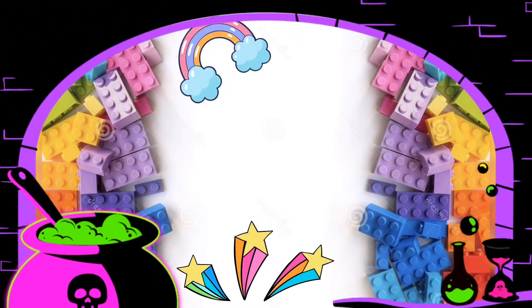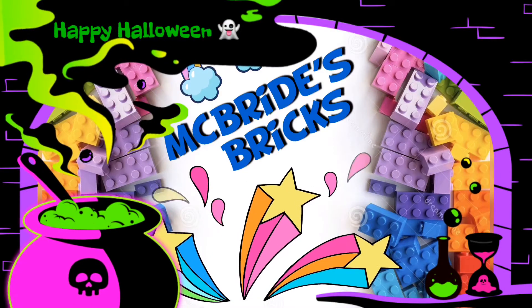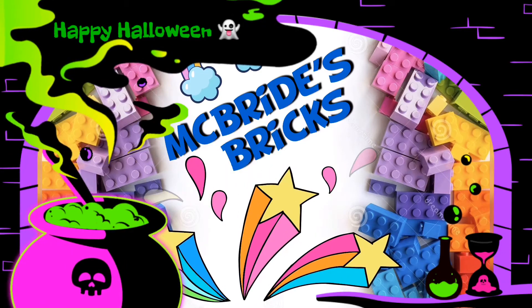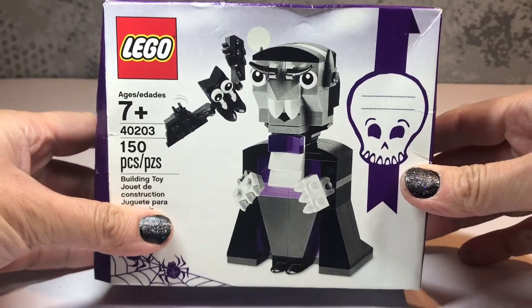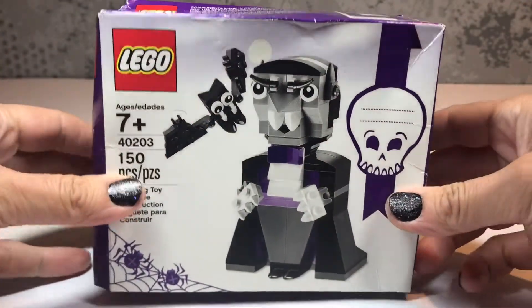Well hello and welcome to McBride's Bricks. It's October and Halloween is just around the corner, so we're going to take a look at some of the Lego spooky and Halloween sets from the past and from the present. We're going to start with a very cool little set with Dracula and a bat. I've even painted my nails to match, so here goes.